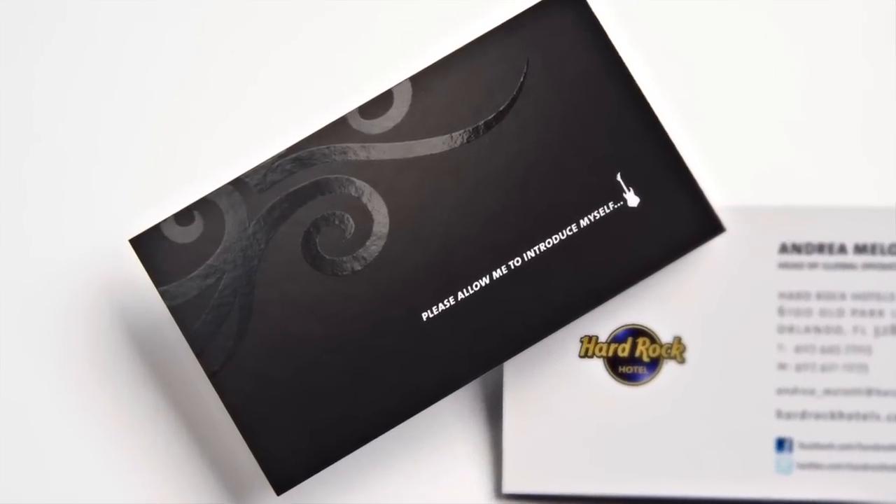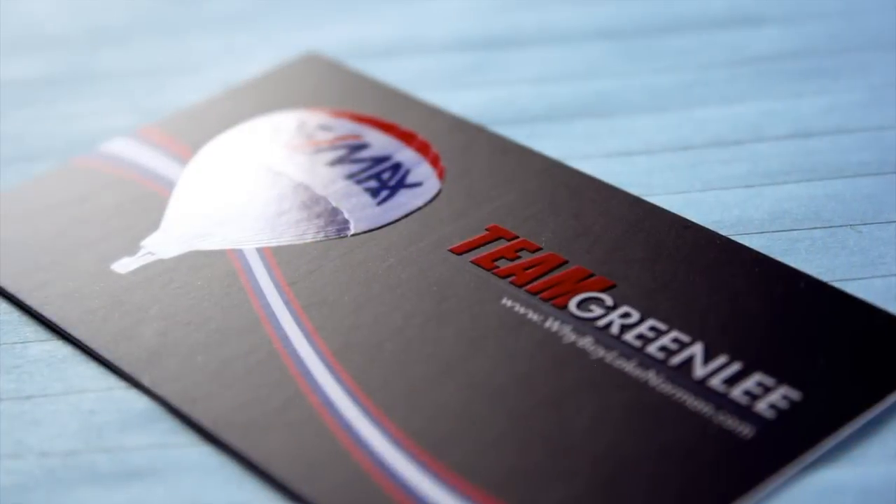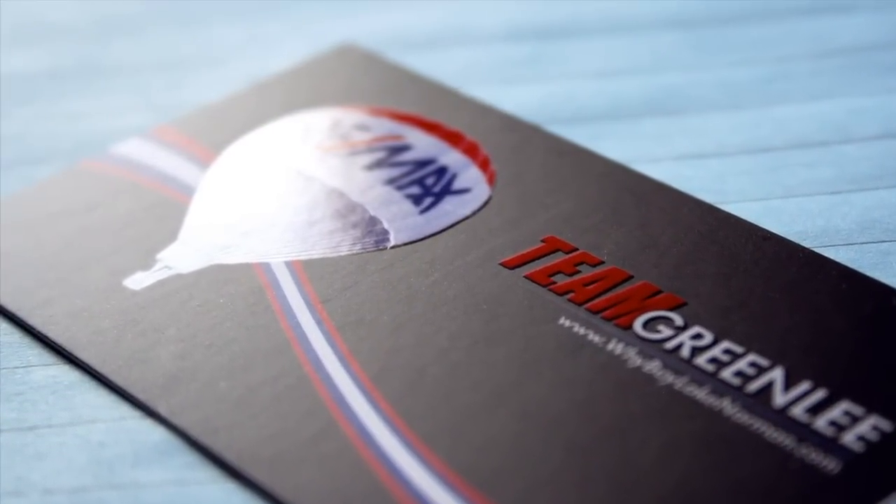When deciding where to use the Spot UV, remember, sometimes less is more. Using it too much can lessen the effect. Pick the highlights and make them shine.